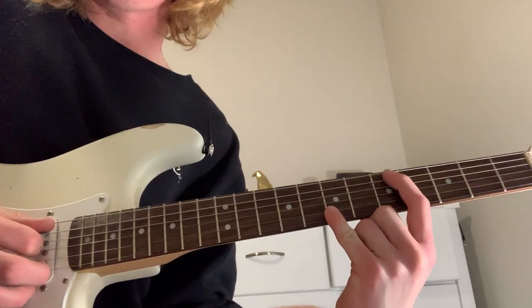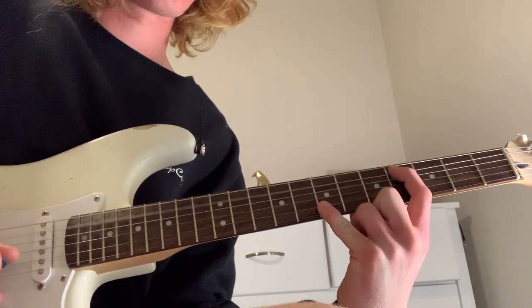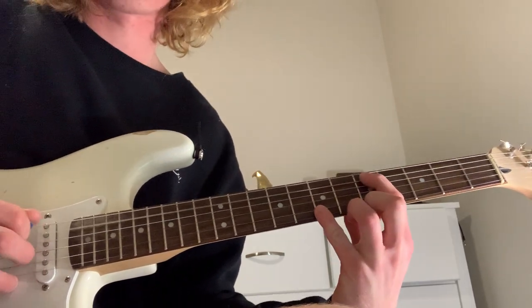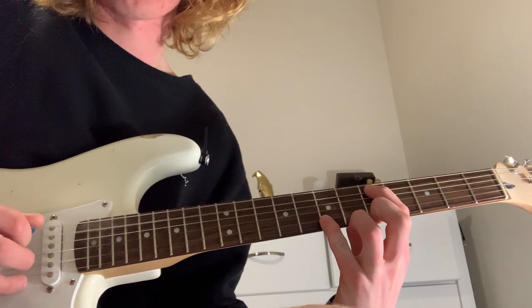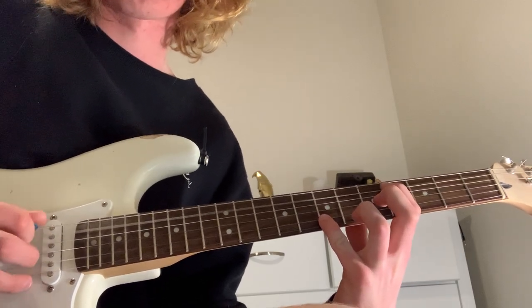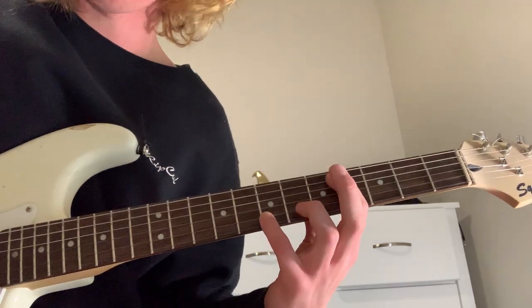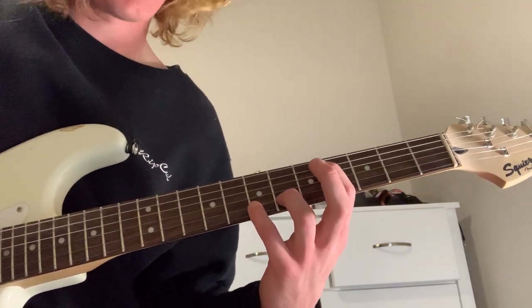And then taking your first finger and moving it back a fret, and only doing one of those. It's a bit of a finger stretcher, but take your ring finger and bring it here.